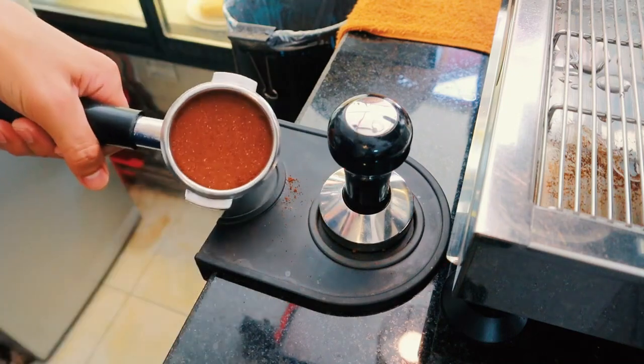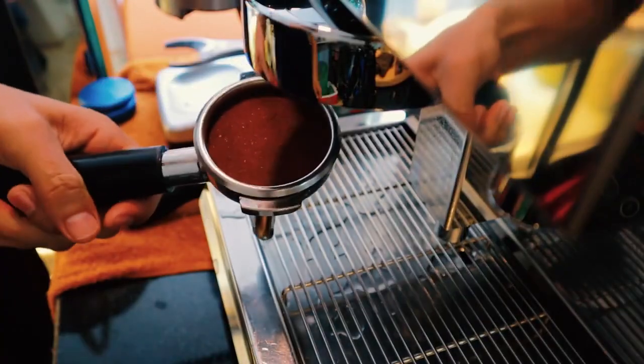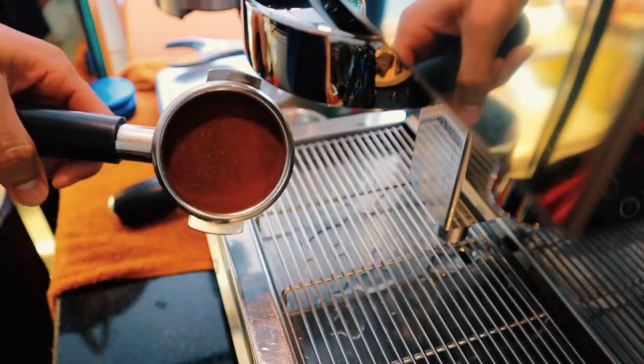If you don't have a grinder, you can ask your local coffee shop to grind the beans on their espresso setting.